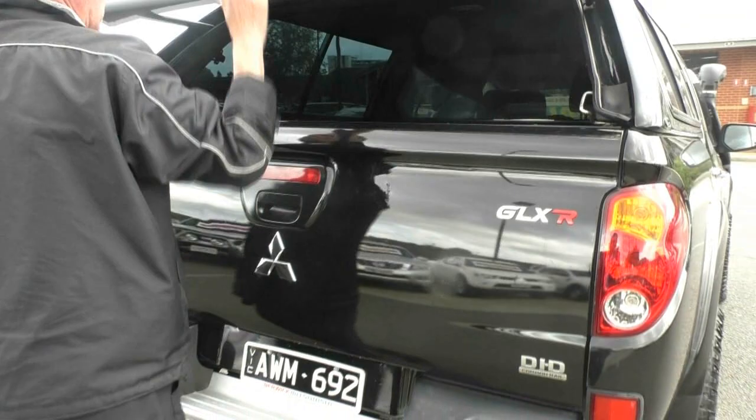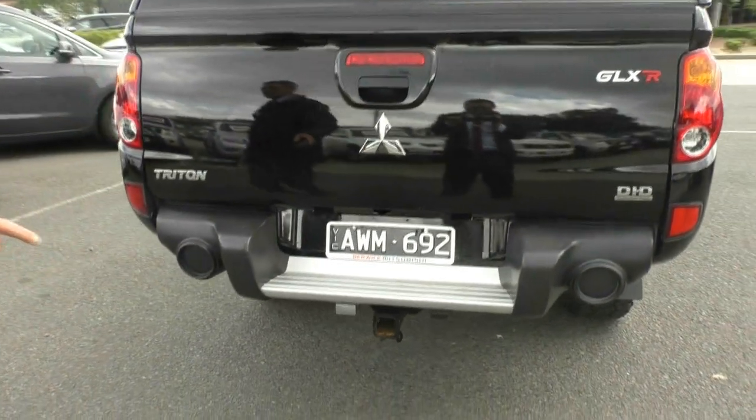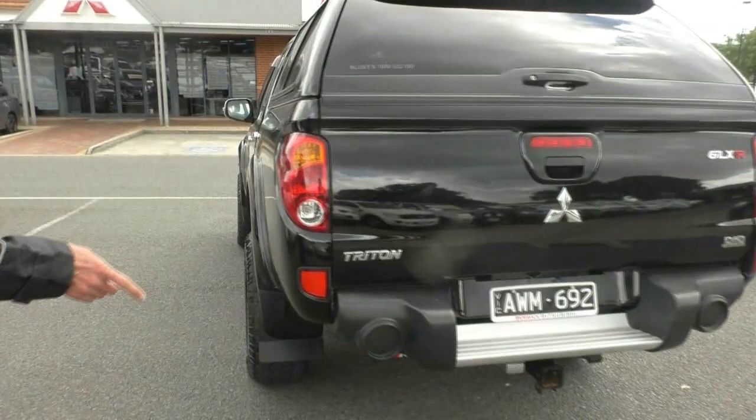The other thing to highlight while we're around at the rear of the car — it's got the rear step as well. It's also got our tow pack. We keep the tow bar tongues locked inside the cars. Three-tonne towing on this particular car.